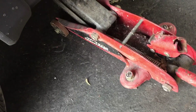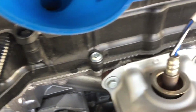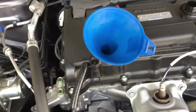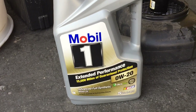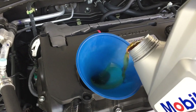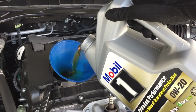Whoa, that was scary. All right, so now that you've drained the old oil, replaced the filter, checked the washer on the drain plug, lowered the car, and put the cover back on — now it's time to add oil. What I'm using is Mobil 1 0W-20 full synthetic. I've always used Mobil 1. Let's do this — put in four quarts and then I'm going to measure it with the dipstick.